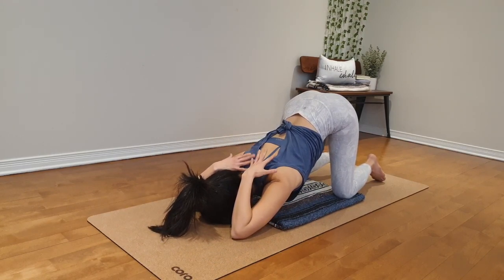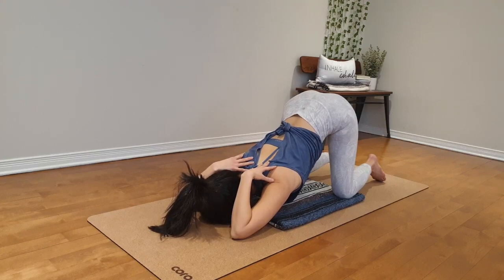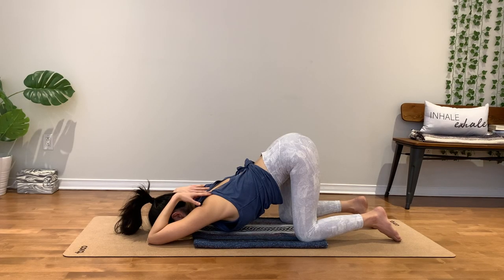Both hands behind you. Keep the shoulders down, chest down to the earth. Stay for a few. Two. One.